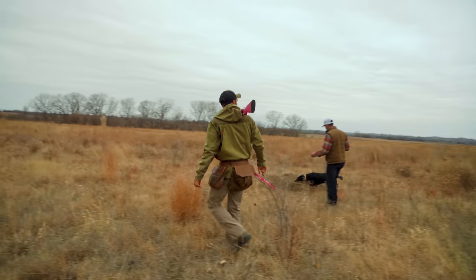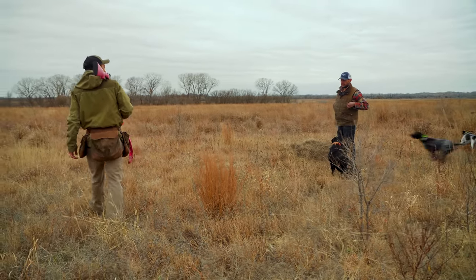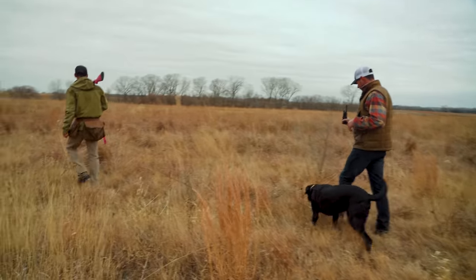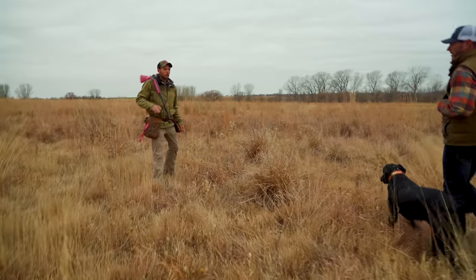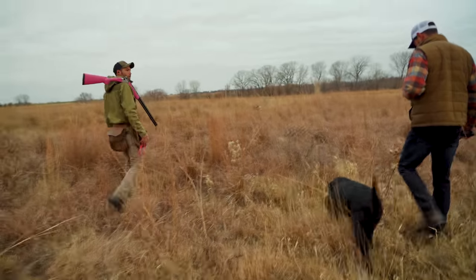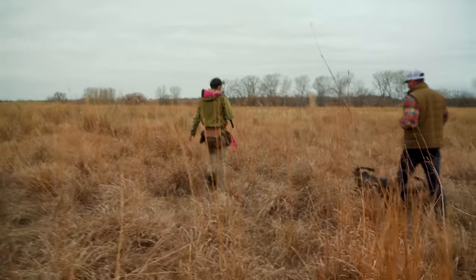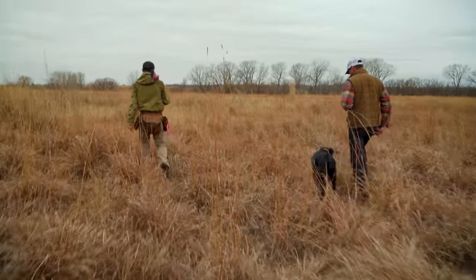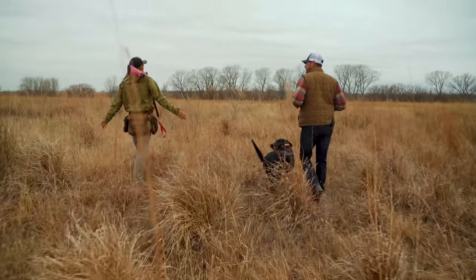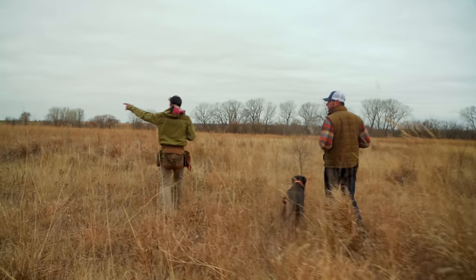Heel. Our strike dog can go back on lead or at heel, however it works for you, and then we'll send them out to look for another. With this hunting situation we've got the wind at our back — not ideal. It's not necessarily a bad thing though; you can't always hunt a field into the wind. But it can change how the dogs hunt and whether they can find birds. You've got the potential of a bird getting bumped because they can't smell it till they're past it.